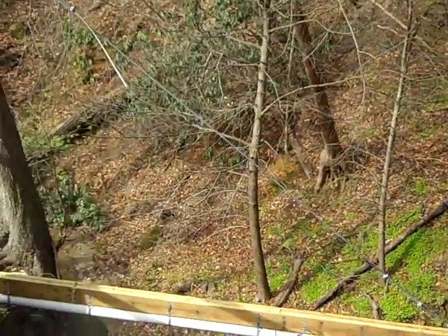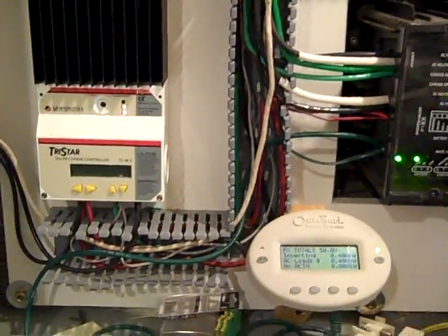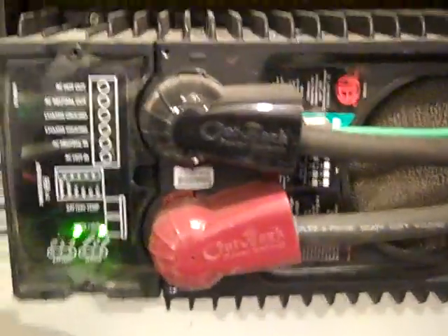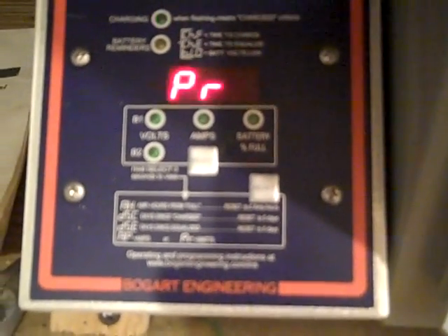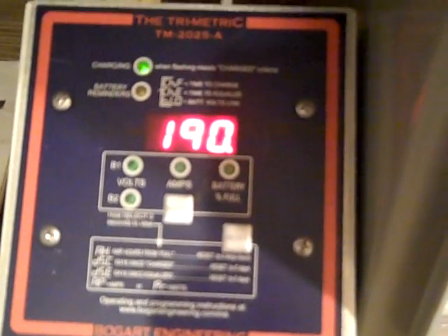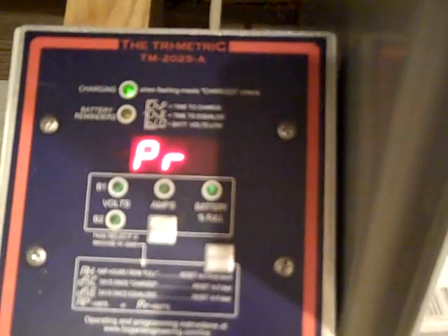Here we have what I'm calling the power cabinet. We've got a charge controller for the hydro, solar converters, linear current boosters, an Outback system for an inverter-charger, and a bank of eight Trojan L16 RE batteries. When we came up here earlier, the meter was reading 700 watts — that's what the house was using. Now it's reading 190, and we haven't changed anything, which means the system is making over 500 watts from the stream.